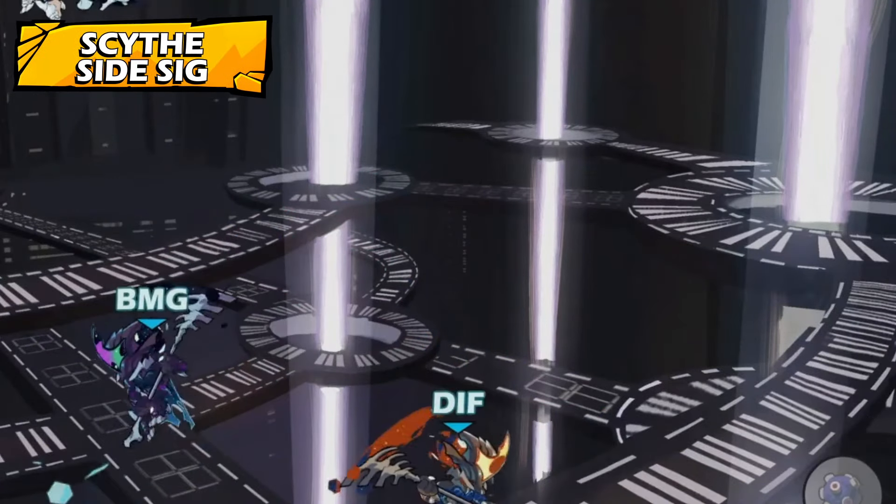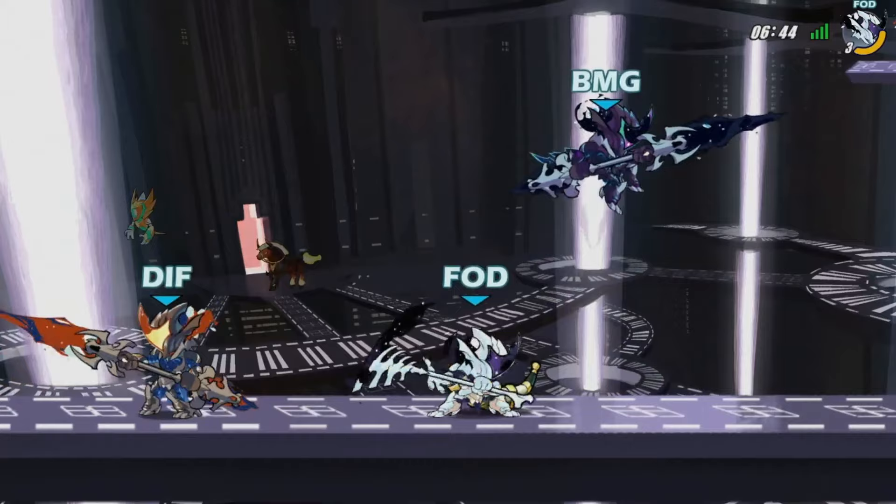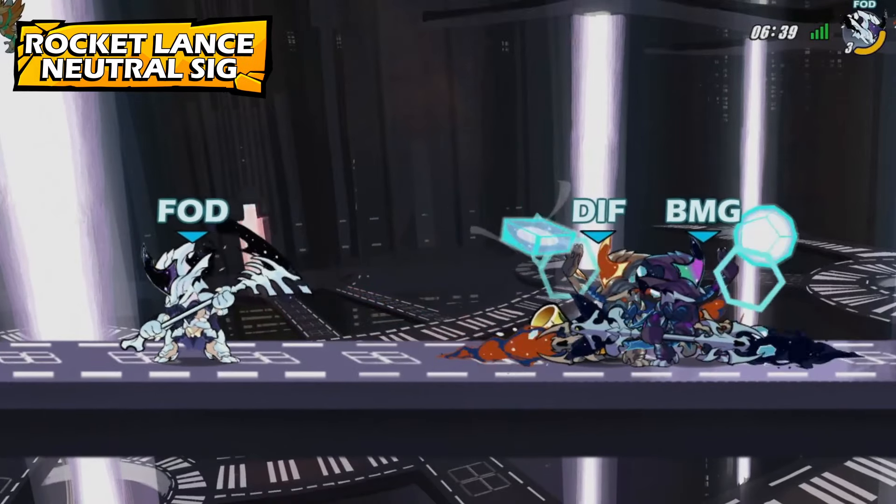What did we miss out on? Side signature on Scythe? Boom! We got them all, man. Whoa! You guys should do back-to-back. Back-to-back. Yeah, yeah.